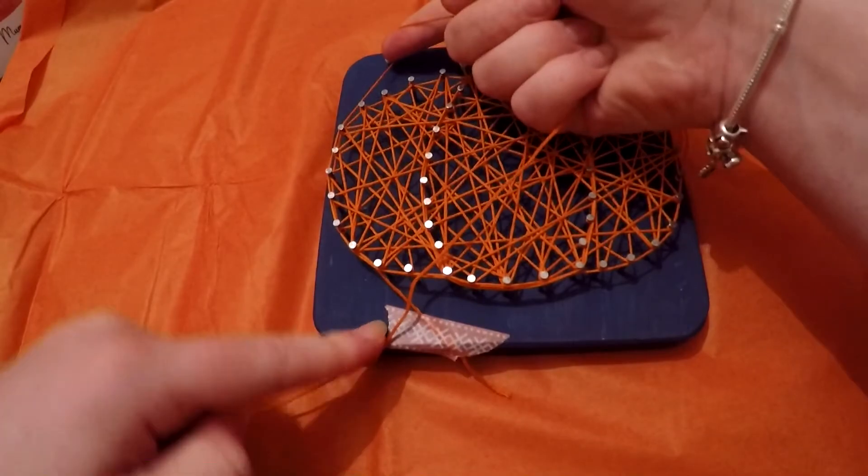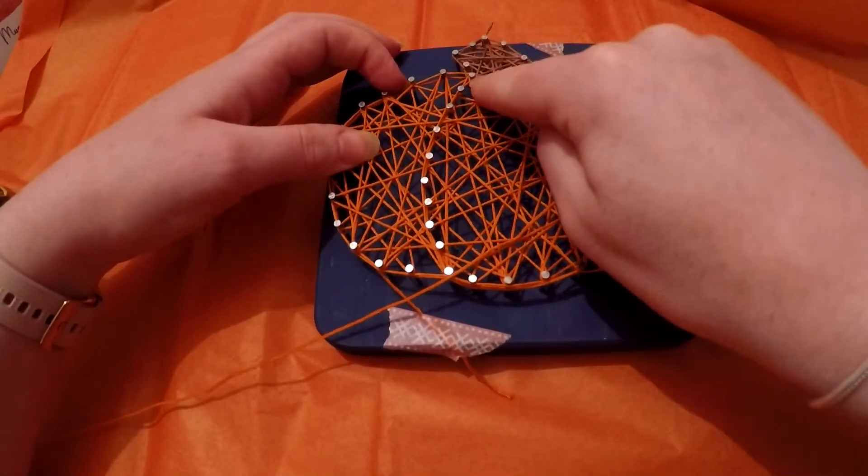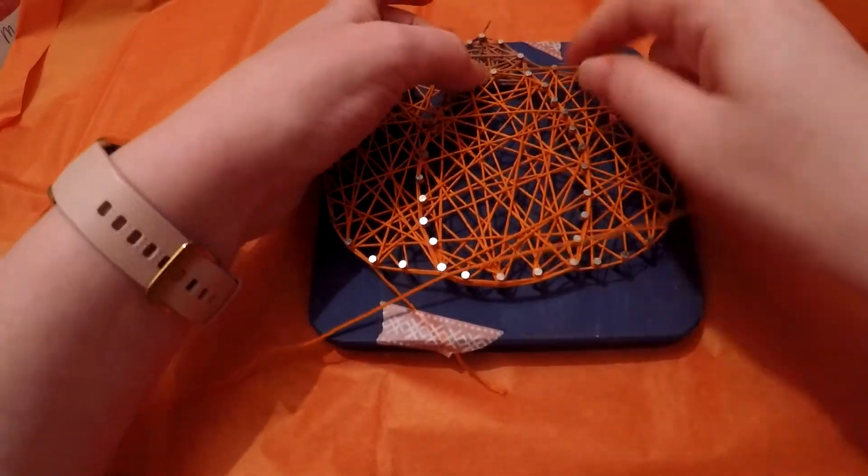It's not looped around any of the pins as of yet. Then we get to the top corner one and we'll do a loop.